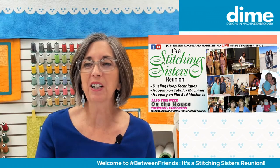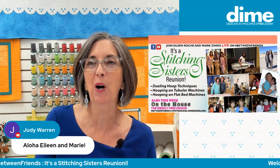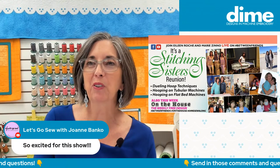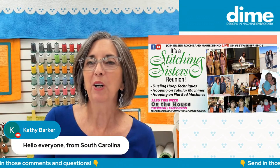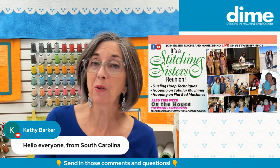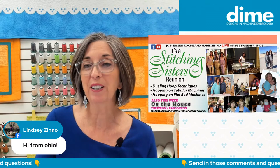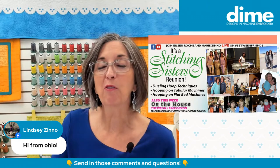We have lots of friends signing in — Judy Warren, aloha, thanks for joining us, and Joanne Banco from Let's Go Sew. Marie and I have had so much fun with Joanne Banco through the years. And Diane Constance and Jennifer Alexander, thanks for joining us. So if you have any friends who are interested in learning about hooping, invite them to watch today's show.